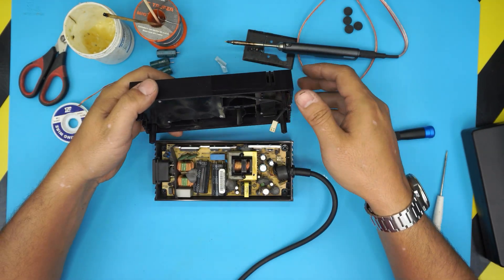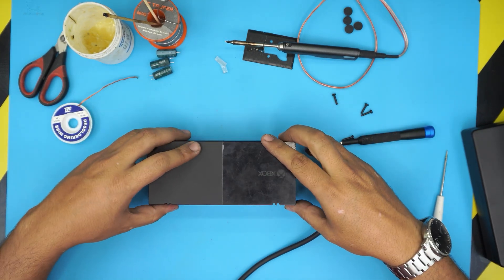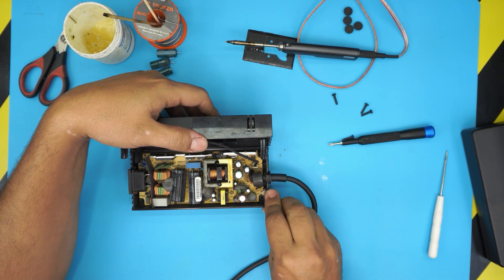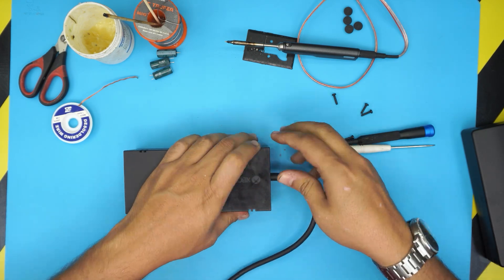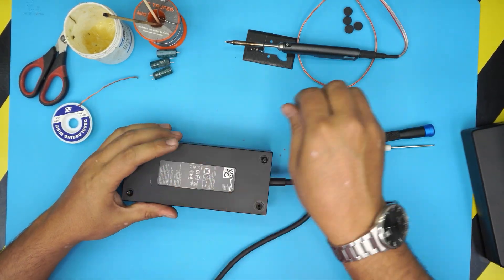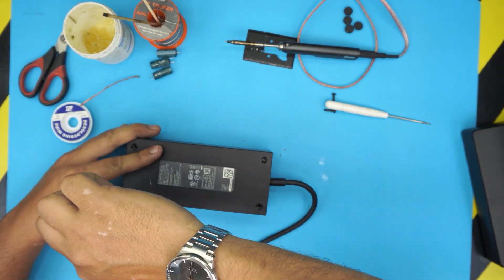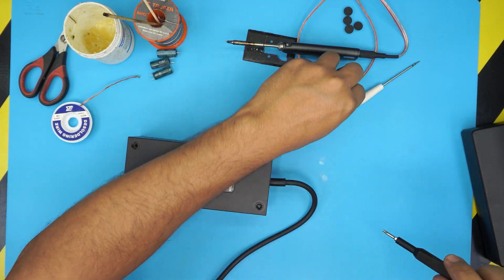Next, grab the top cover. If you cleaned the fan, connect it back into the jack. Remember the LED reflector — open it, put the reflector in place, then lock it in place. Flip it over, put the four Torx screws in the bottom, then the rubber legs. I hope this video helped. If you have any questions or requests, leave them in the comments and I'll try to answer. Please subscribe — it really helps motivate me to make more videos. Thank you for watching!